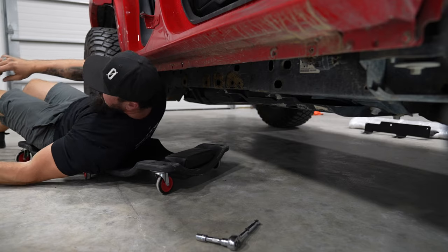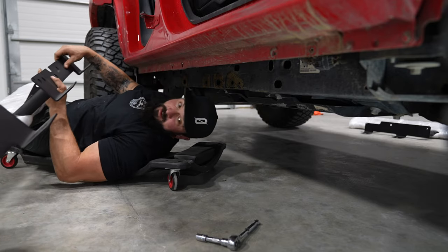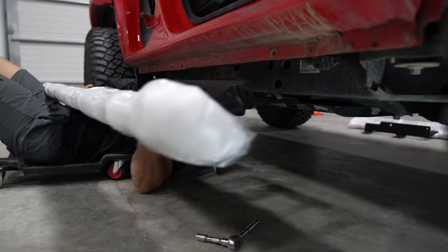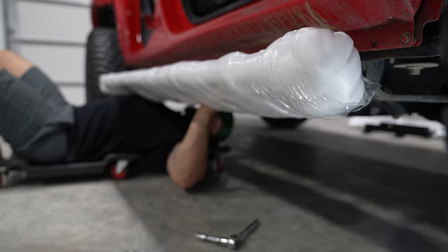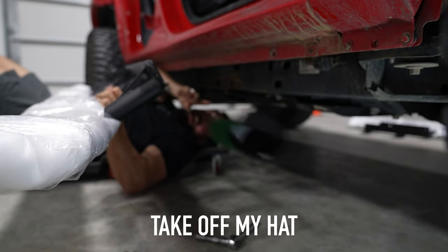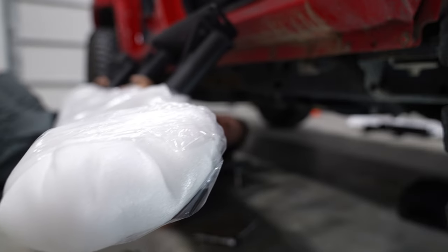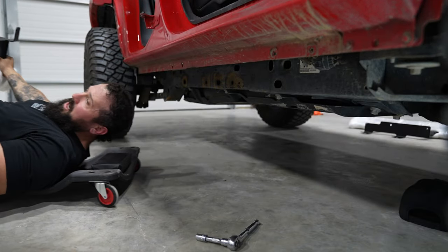I've never done these on a Bronco myself, so I've got to figure out where they mount at. That's also why I have it lifted for me — so nice. Let me get the right side. This is the other side.